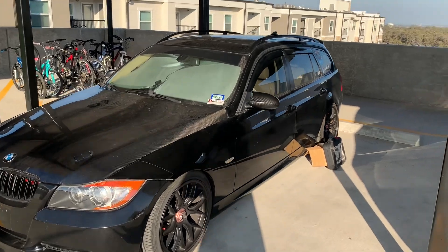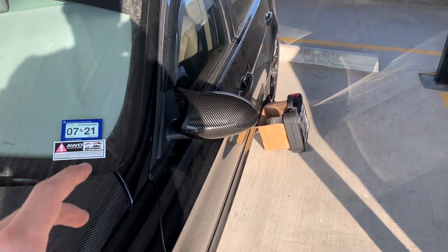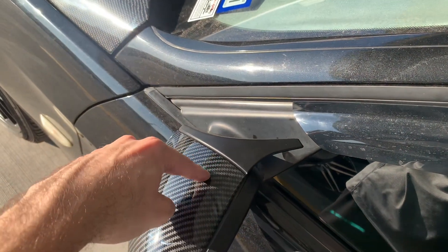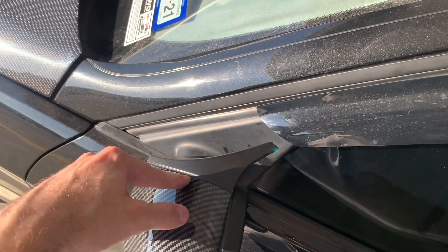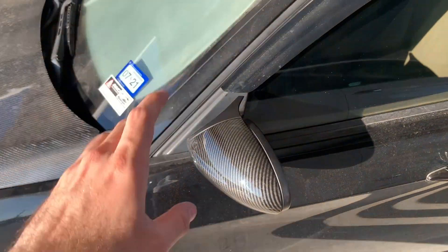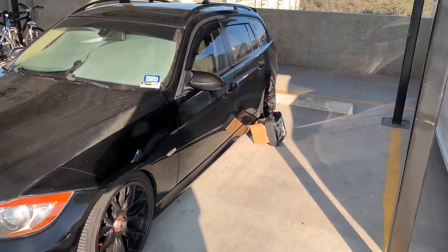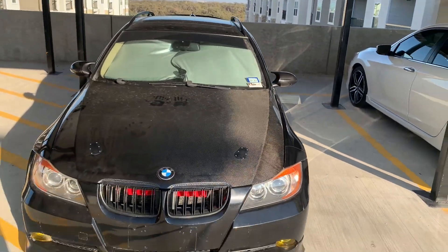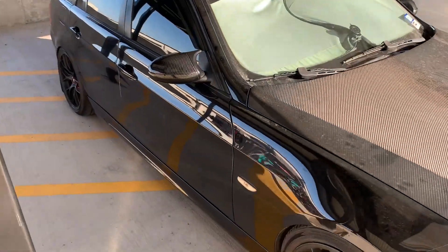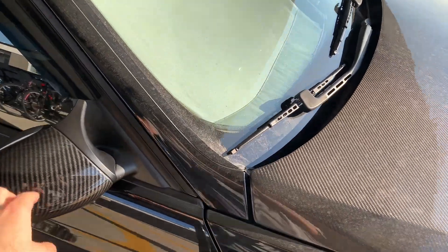I finally put on the carbon fiber OEM E90 mirrors and they fit pretty well. I'm still having a little trouble with the upper-left clip fully seating, but they're solid and on there. I'll probably still search for a complete E90 M3 mirror set, but for right now it works well with the vehicle. It looks nice and subtle — you can't really tell it's carbon until you're up close. The lines match the hood, going in the same direction and made of the same carbon.